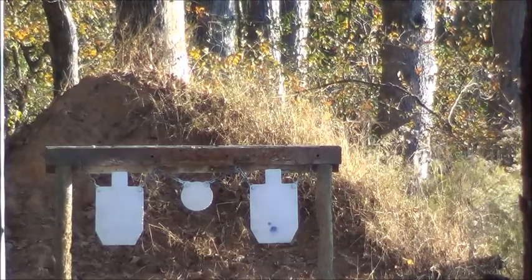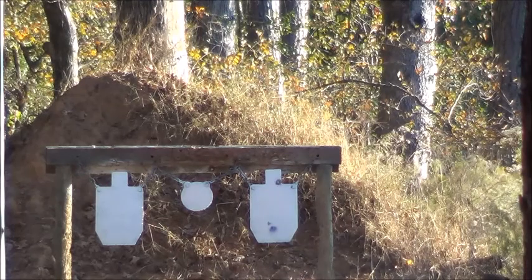I think I'm hitting wood, so I'm going to adjust to the bottom of the target. Let's go down and see what we've got.